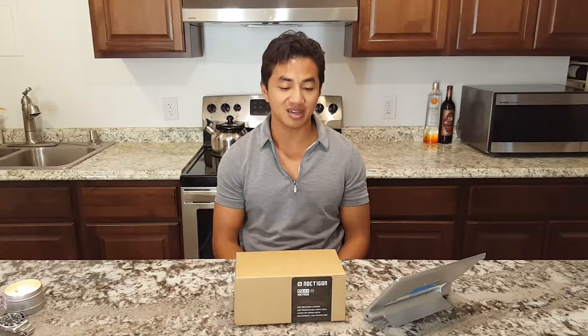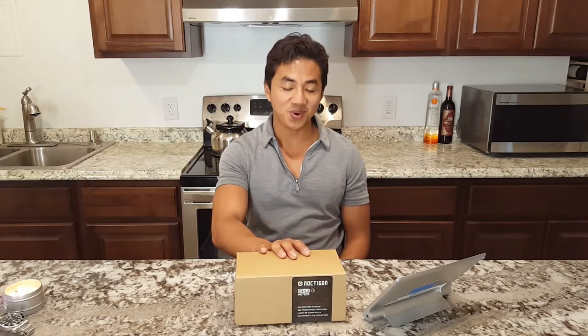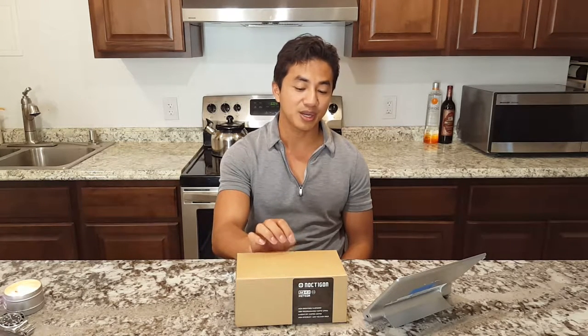Hello guys, here I have in front of me the Noctagon M43 VN. This is not a brand new release — I've had this light on my store for quite a while and it's been selling very well. Because of that I was just kind of lazy to make a video, but today I feel the need to make one because I'm releasing a new iteration.